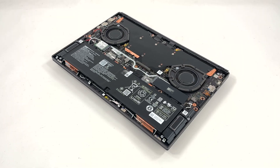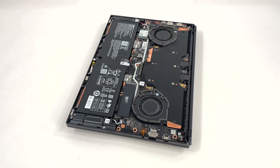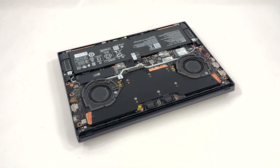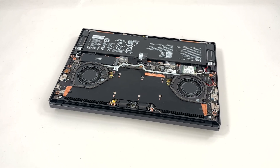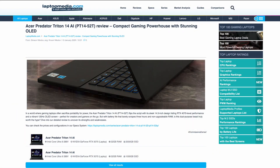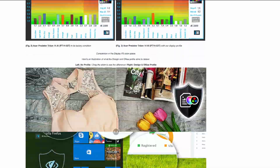That's a quick look at the internals and the key upgrade points on the Triton 14 AI. If you're curious about the OLED display quality, battery life, and how temperatures and fan behavior look in our tests, check the full review on LaptopMedia.com — the link is in the description. Thanks for watching, and if you enjoyed this teardown, subscribe for more.